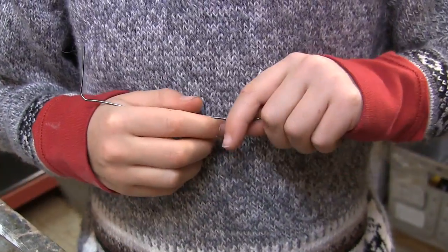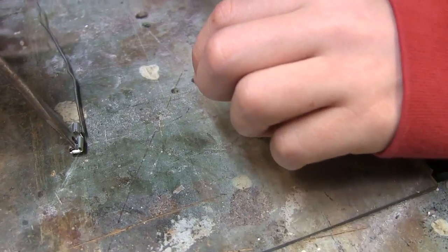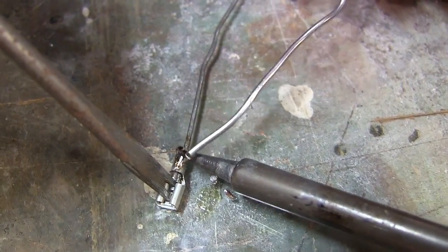Start by straightening out two paper clips, and then slip them into the spade connectors and solder them in.